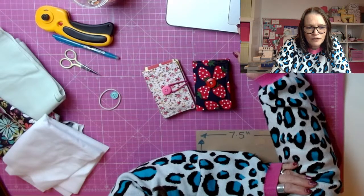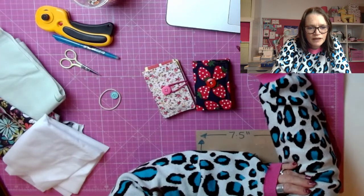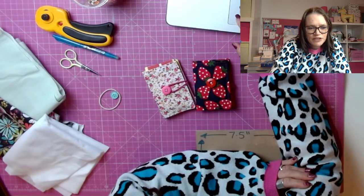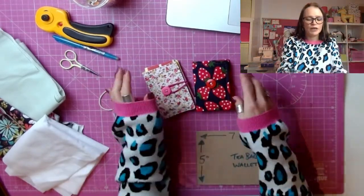So there's a few of you, which is great. Who else do we have? There's Ange. She's all ready to sew. All right. So while you're joining, I'll just show you what we're going to be making today.